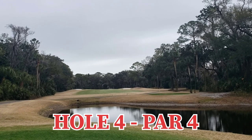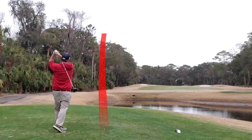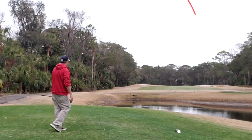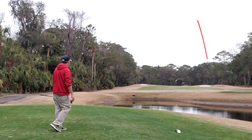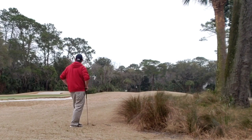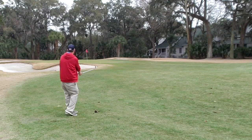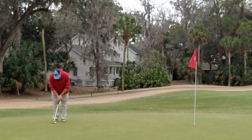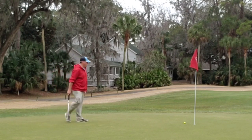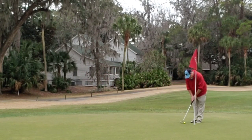Hole four, par four, straight away as you can see. Nothing to worry about except the fairway bunker on the right. Standard cut off left to right, almost gets there but ends up short. Chunk one back to the center of the fairway — that's okay. Floppy chip shot carries the bunker and lands on the green, gives me another look at par. Trickle trickle trickle, just short again. Another tap in bogey — always a good thing.